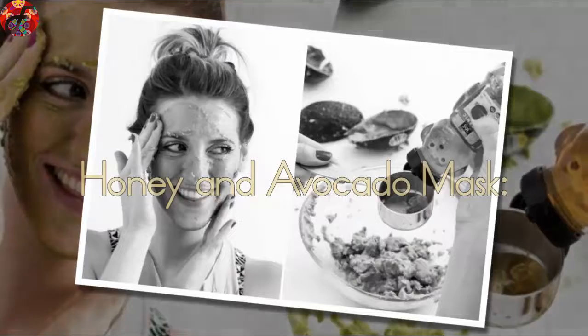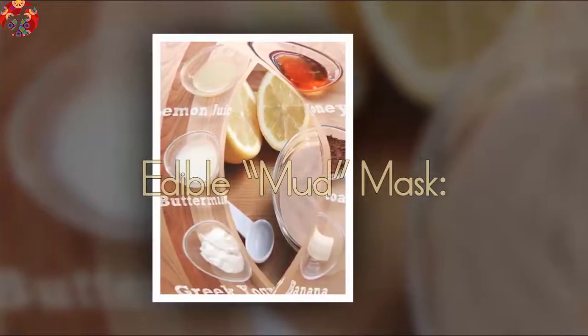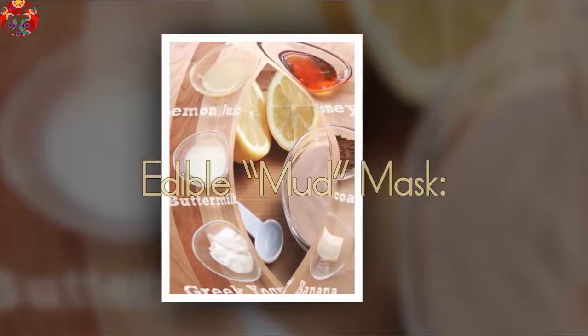Honey and Avocado Mask: Put all those avocados you've been hoarding to good use. Edible Mud Mask: A mask of all trades — this recipe has it all.